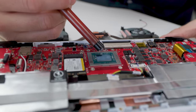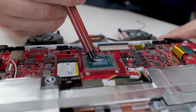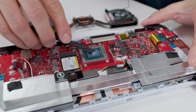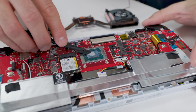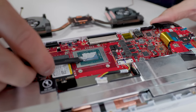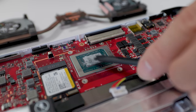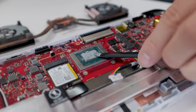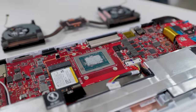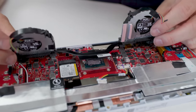Let's do a nice size glob right in the middle. Let's spread this nice and even — and boy, you can tell how thick that is, it's like putty. You're painting like Bob Ross — just a little happy thermal paste here, happy thermal paste there. Nice and thick, evenly spread. I think that's good enough.